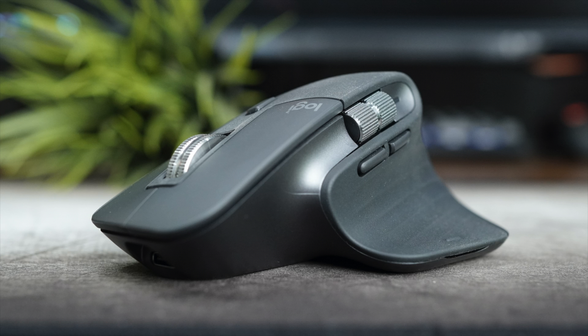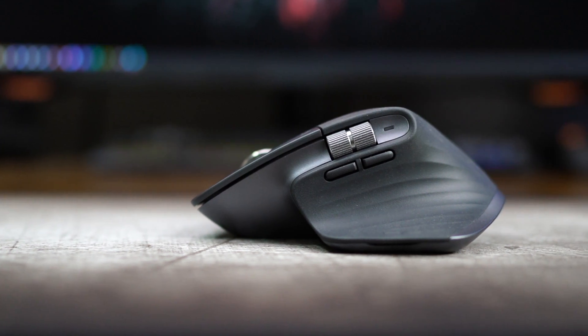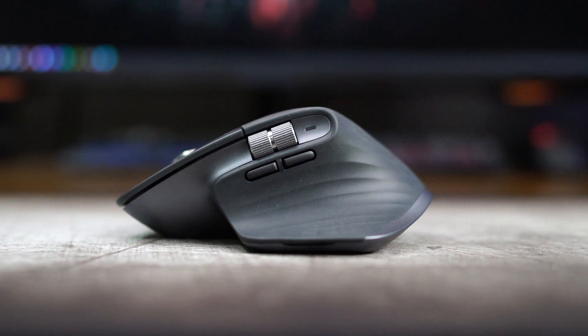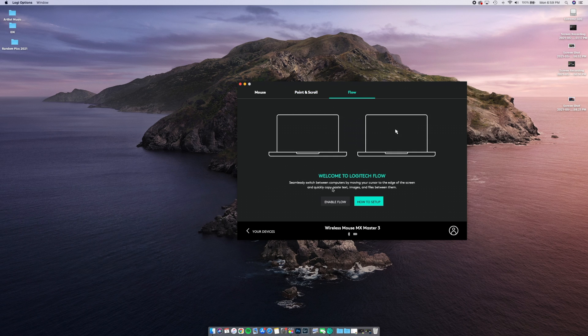There's one more cool feature: Logitech Flow. Built into the Logitech Options software, Flow lets your mouse switch between screens without hitting the button. You can have it connected to both devices simultaneously and transfer files or copy and paste from one monitor to another. Your mouse can seamlessly go between two computers — I've never seen anything like that in my life. A very awesome feature from the MX Master 3.